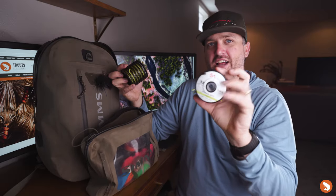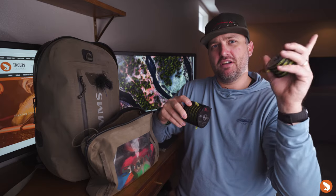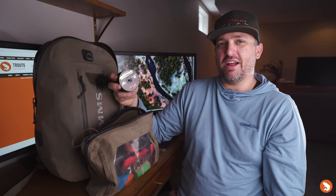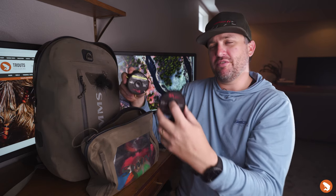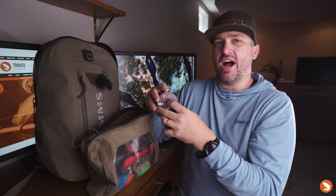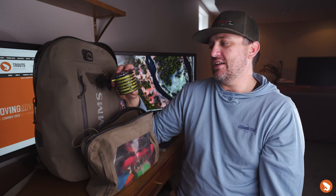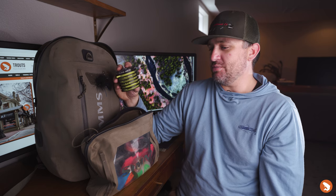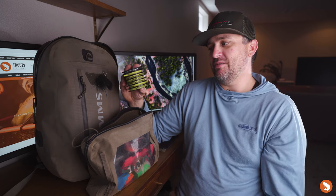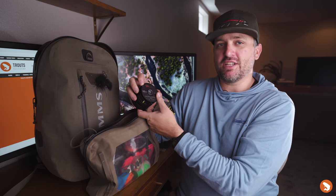Inside the gear pouch, starting with tippet — this is the new SA stuff. We actually have a video on it. This is the SA Absolute Fluorocarbon — the straight fluorocarbon — and then below that the fluorocarbon for trout, which is a little bit stiffer in 20-pound; the other is softer and more delicate. I have sizes 1 through 6: 1 and 2 are used for streamer fishing, 20-pound as well for streamers and building leaders, then 3 through 6 mostly for nymphing. It also has a little cutter built in so you don't need nippers to trim your tippet.